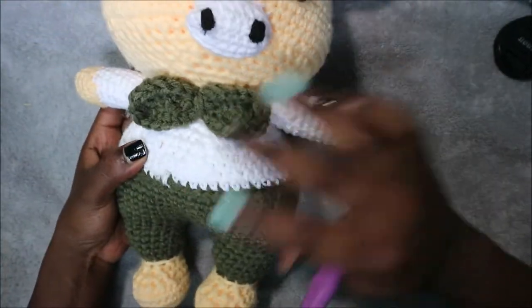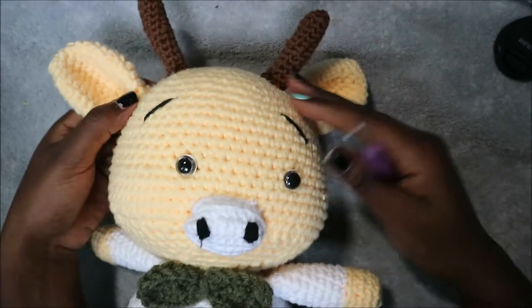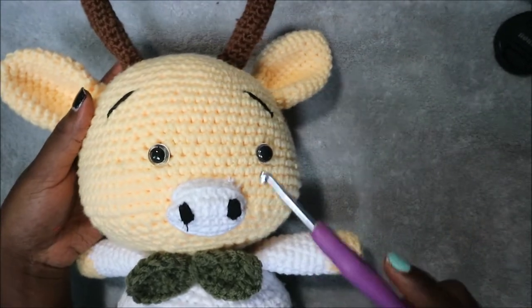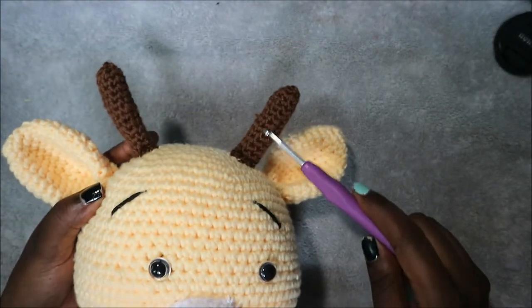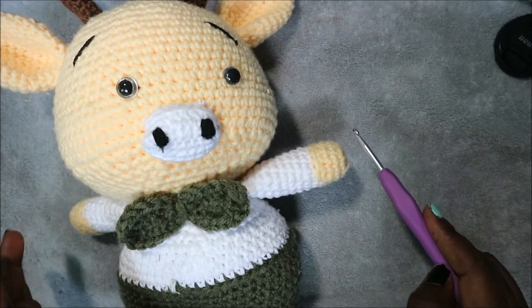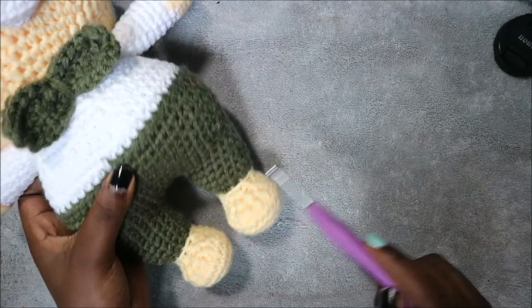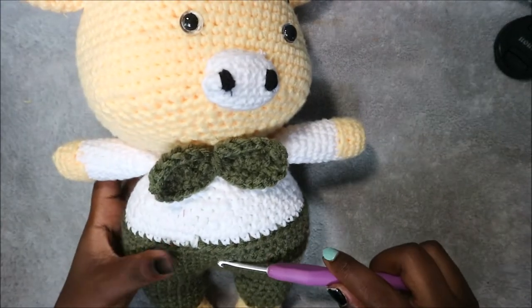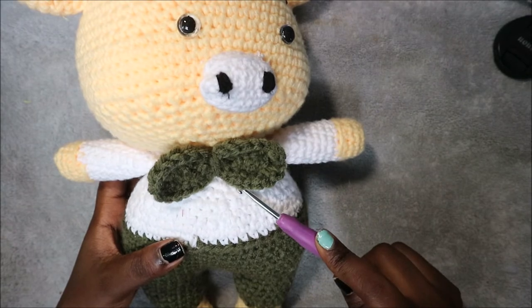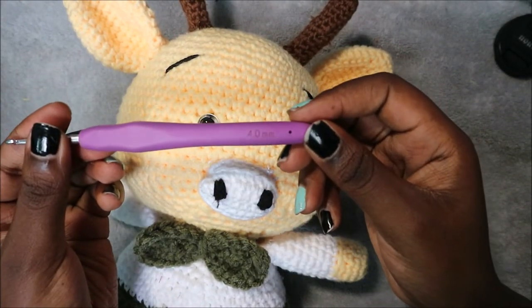Welcome back to my channel. Today we are going to make this cute little cow. What you're going to need is four kinds of yarn: brown for the horns, yellow for the face and the bottom of the hands and feet, a trouser color, and a shirt color. I used a crochet hook which is 4.0 millimeters.